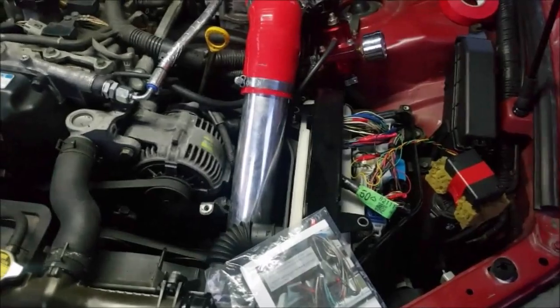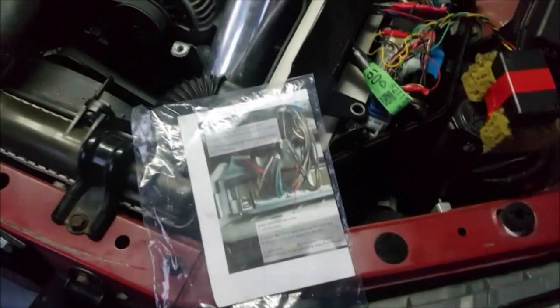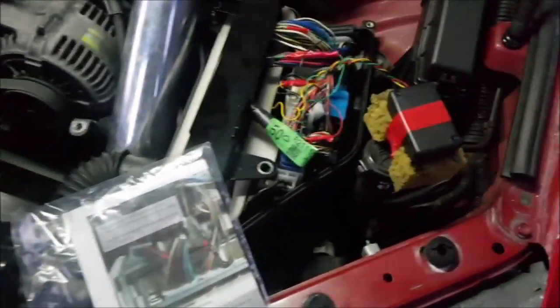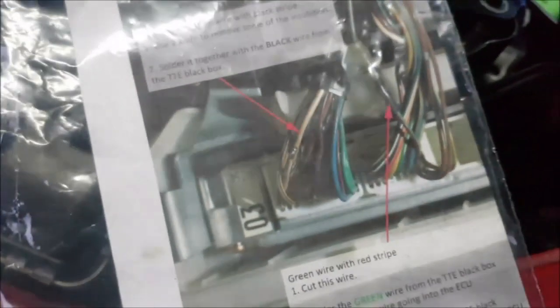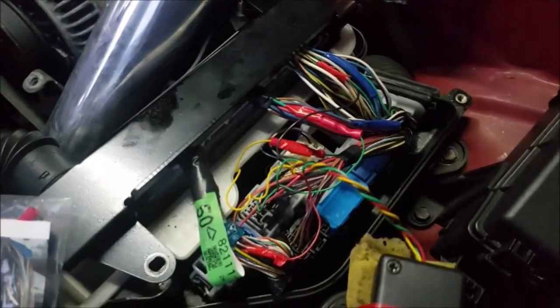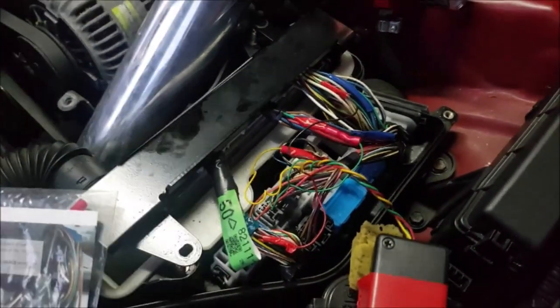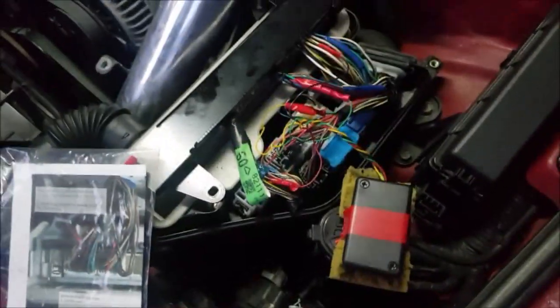The last two things I've done: I've wired in the ECU. I got this from the previous owner — it came with a kit, just an ECU piggyback. Fairly straightforward; it has all the instructions inside. Just need to open up your ECU and wire it in. I recommend soldering it in just so it won't come off. It lets you run up to 7 PSI.